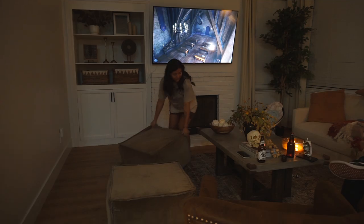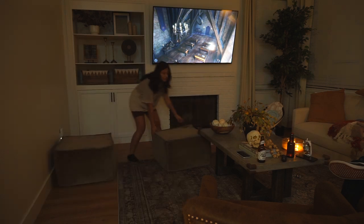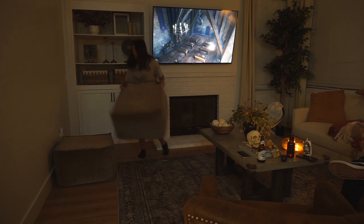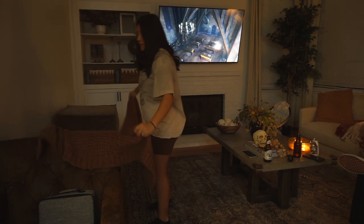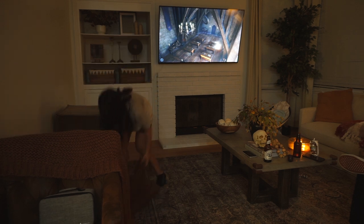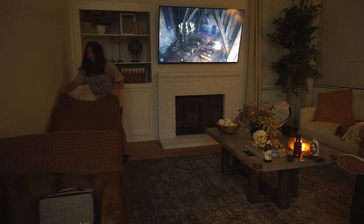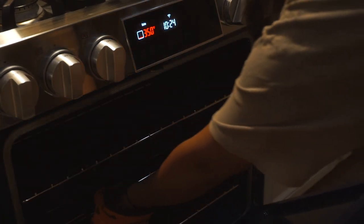Once the oven was done preheating, I placed the cupcakes inside to bake. Now that that's baking, it is time to start building our fort. I know some of you might think that I'm a little too old to be doing things like this, but you're only as old as you want to be. As a kid I always dreamed about being an adult so that no one could tell me what to do — I wanted to make a mess and not get yelled at. So now that I'm in my own home, I can literally tear down my living room for a fort and no one's gonna tell me not to.